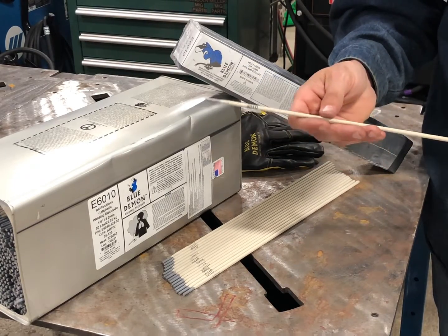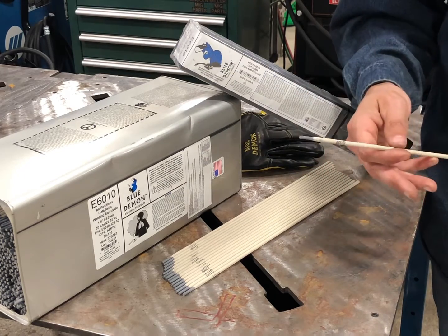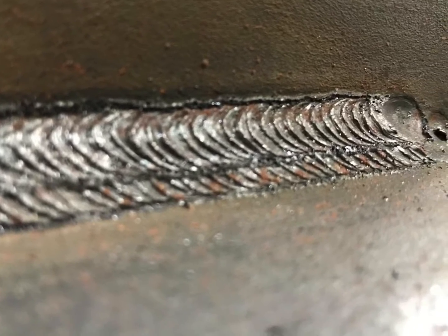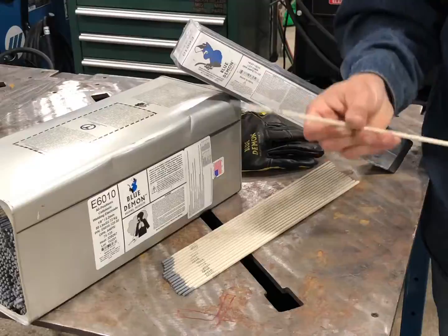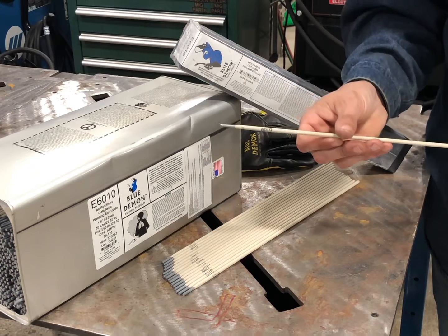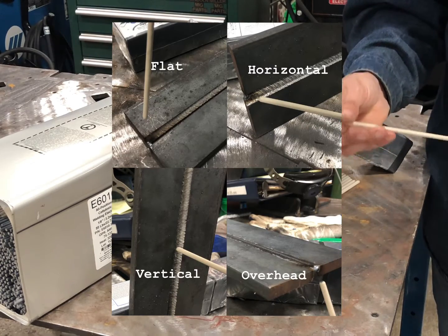6010s are a very aggressive rod. They will have no problem welding through thick rust, oily, or greasy surfaces. It'll weld right through and strike an arc right through painted surfaces, no problem. These are really the down and dirty, extremely aggressive filler rods that can be used in all positions including flat, horizontal, vertical, and overhead.